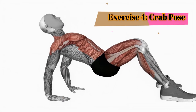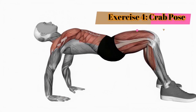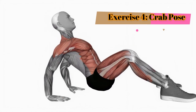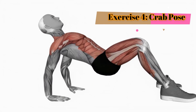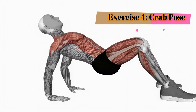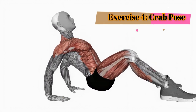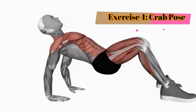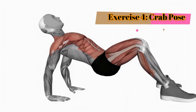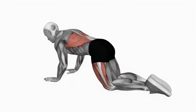Exercise 4: Crab pose. Turn onto your hands and feet, fingers pointing towards your feet. Lift your hips up to the ceiling, creating a reverse tabletop position — this is the crab pose. Gently push your hips higher and open up your chest. Feel the stretch in your shoulders and hip flexors. Continue for one minute.